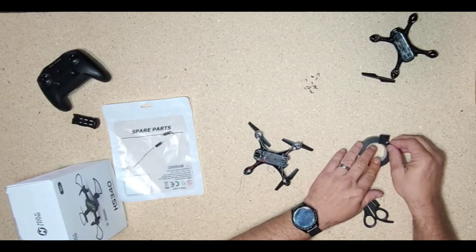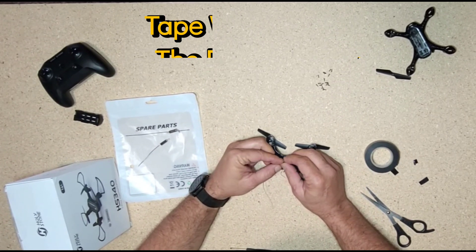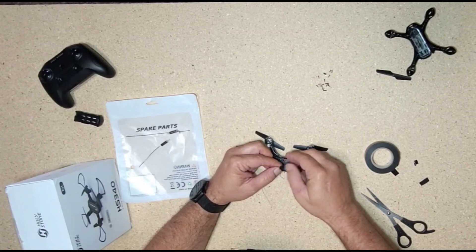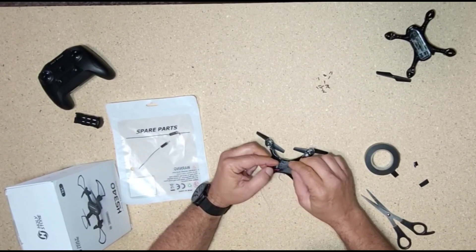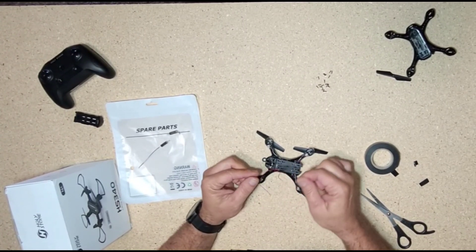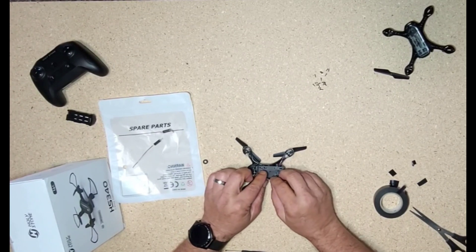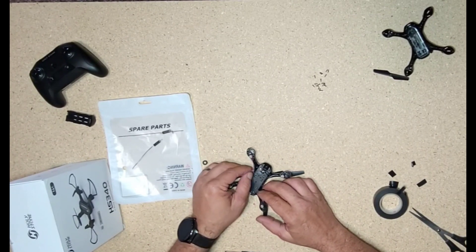I'm going to tape it like that. I already have some pieces pre-cut. The tape will not add any significant extra weight to the drone, so you're alright there. You may have to trim it up a little bit better, but I think it'll be okay. I'm going to tape the four wires here together as well, just to give it a little better hold. I've got the wires together — they are separated inside here with the electrical tape.